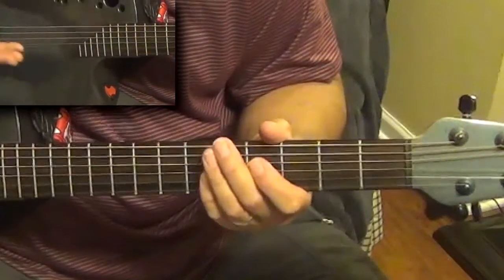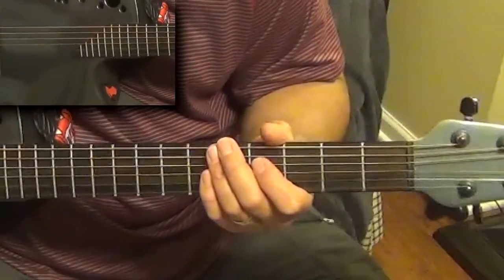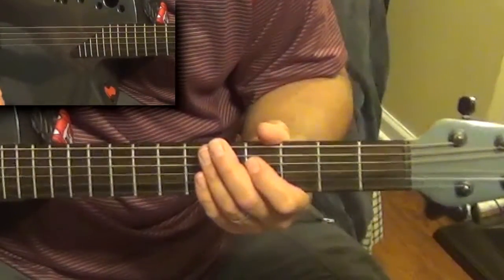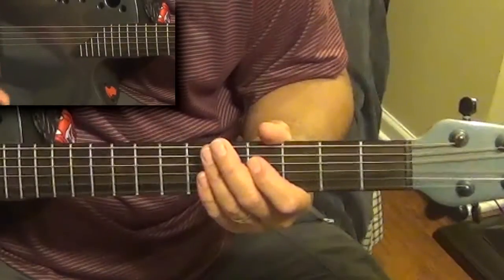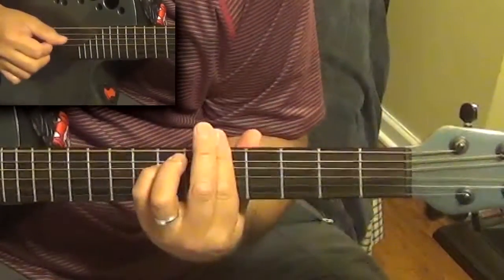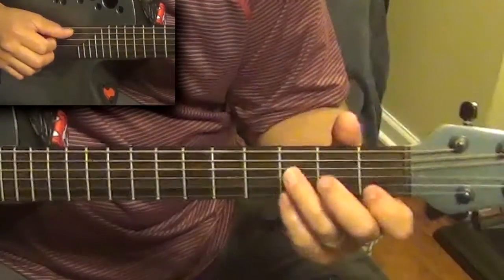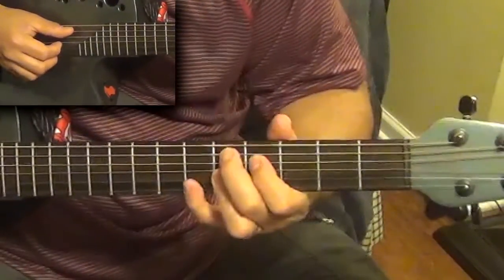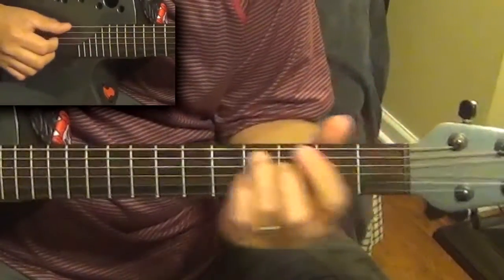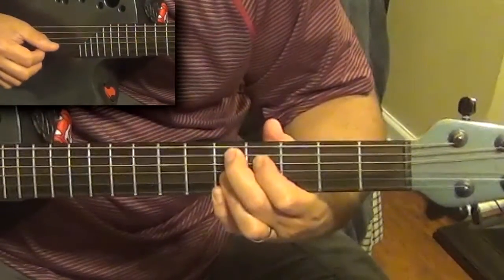Then you play the verse again — actually the third verse — then do a solo over the verse chords using the same chords I showed you, then the chorus again, then the third verse again. You end up basically repeating the last line of the verse: 'How long has this been going on?' It ends on a G — C to an A minor, D augmented ninth, D ninth, and then G.